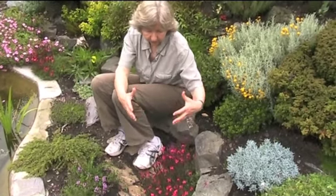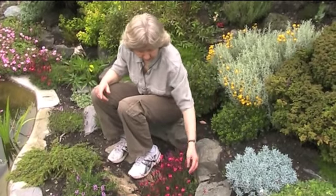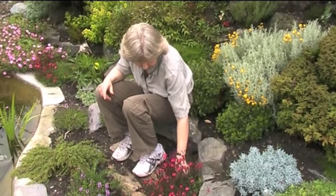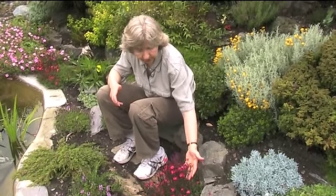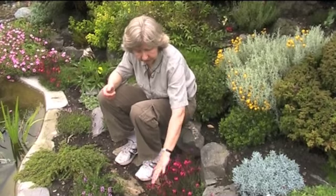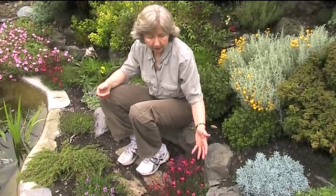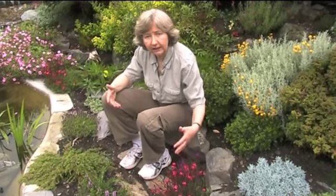It grows about a foot in diameter — 30 centimetres — and throws up these wiry stems from small, neat, oblong green leaves. These wiry stems carry this bright, bright magenta pink which stands up beautifully above the foliage. You can grow it in a raised bed, in an alpine bed, or even on the edge of a border.